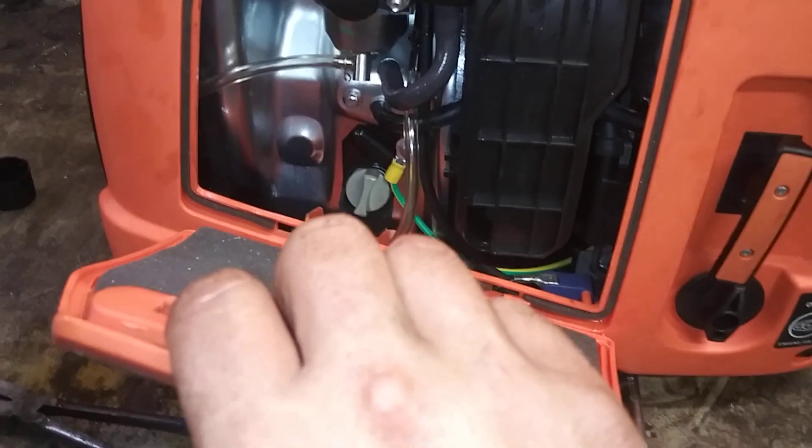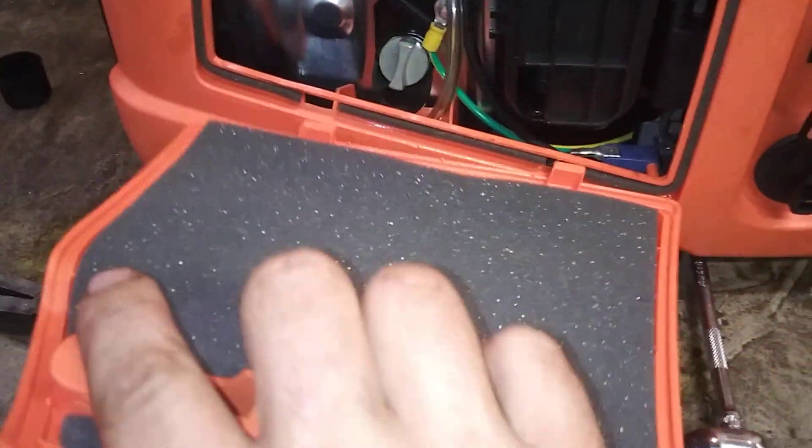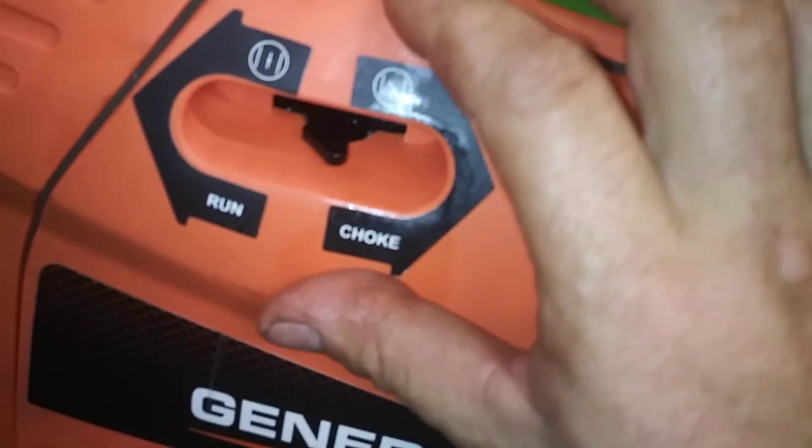Now after all this is back together and it's good, put these two bottom slots into these little tabs into the bottom slots. Lift this back up — make sure the choke is about halfway so it'll go in nice — and tighten it down.